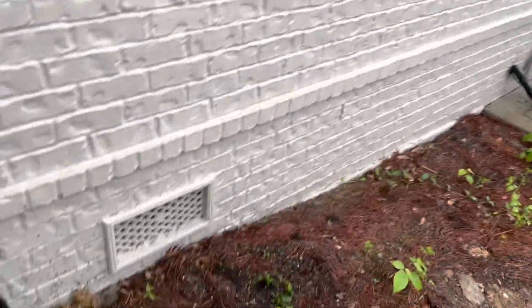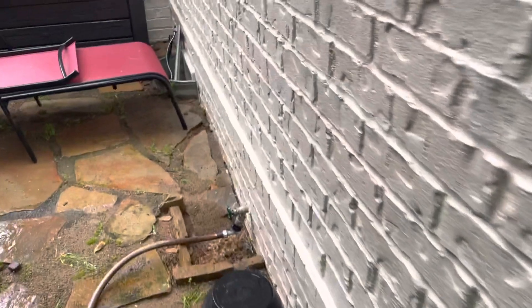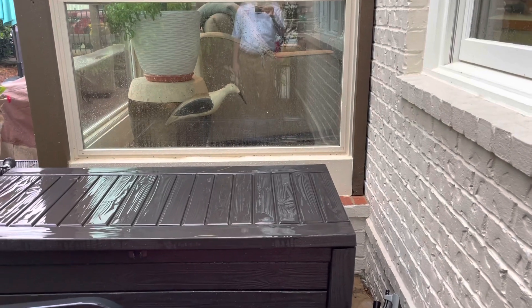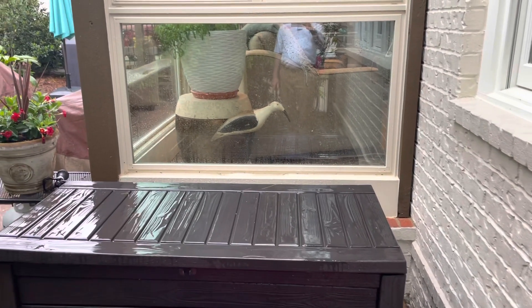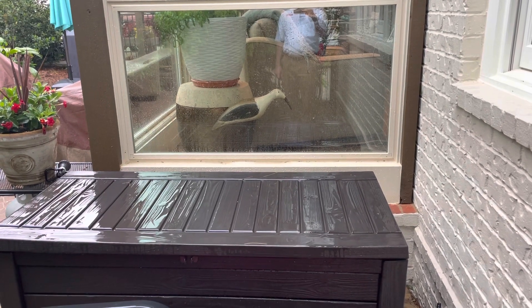All right, guys, what we're looking at doing is putting a condenser right here, running the line set. You'll have to drill a hole into the crawl space, run it down, and then out right there, up, and then through the floor. And then we're going to put a floor mount air conditioner right there.